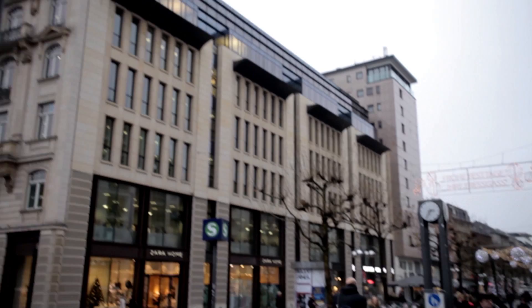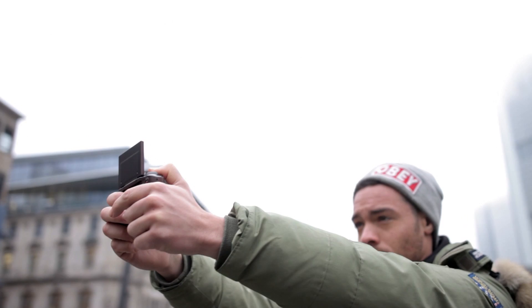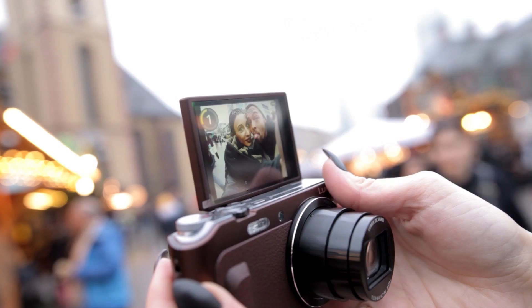The tilting 3-inch TFT LCD display with a resolution of 1.04 million dots lets you shoot some pretty good selfies. As soon as you tilt the display, a timer of 3 seconds will start automatically when you hit the shutter release button. If you'd like to add some special effects, just use the scene mode. You'll get picture effects like retro, sepia, monochrome, and many more.